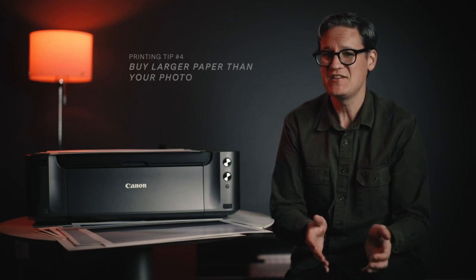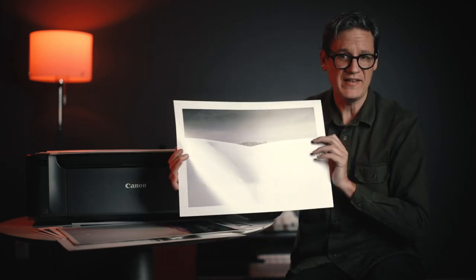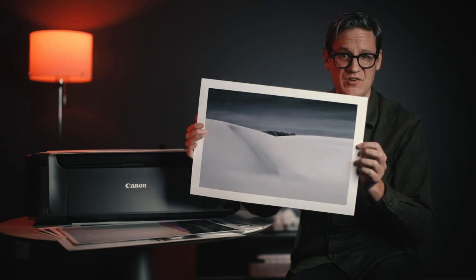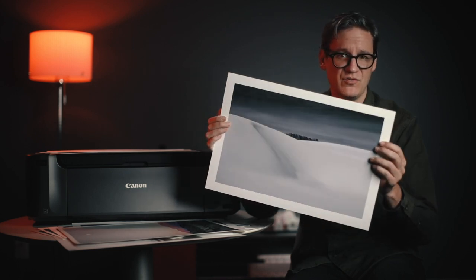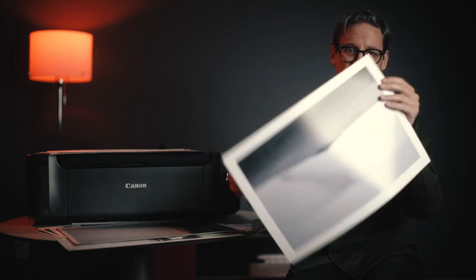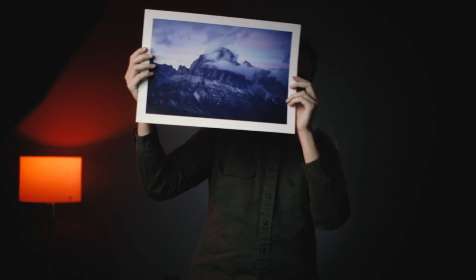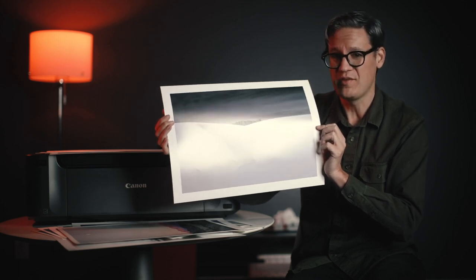Tip number four: when purchasing paper, it's a good idea to buy paper that's a little bit larger than your intended print size. For example, if you intend to print 8x10 images, buy paper at 9x11 inches or a little larger. This image is a 12x18 inch print on 13x19 paper. This gives you more space for mounting and framing, a convenient margin to hold the paper, and a place at the bottom to sign and number the print if you intend to do that.